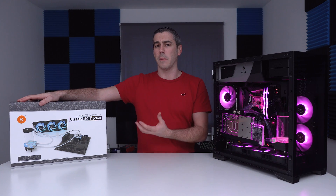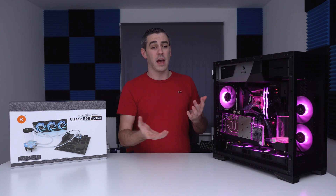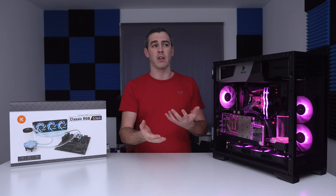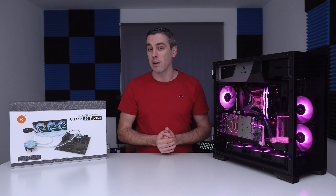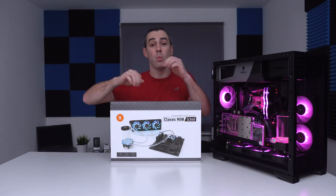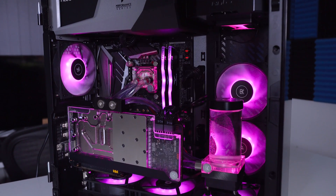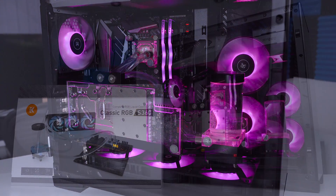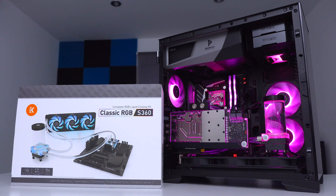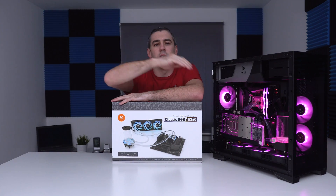So there you go, guys. Hopefully you enjoyed this video talking through the Classic series, what it's all about and what you can come up with in a pretty quick timeframe. If you are looking at delving into the custom loop realm, then maybe this is the way forward — it's going to be affordable, quick, and easy. Everything you need in one box. If you're after an affordable solution that is quick and easy, I honestly believe that EK have you covered with their Classic series, and you can always add on extra bits at a later date like a GPU block, as we did. Hopefully you enjoyed the video — if you did, you know what to do, and I'll see you in the next one. See you later, guys. Bye bye.